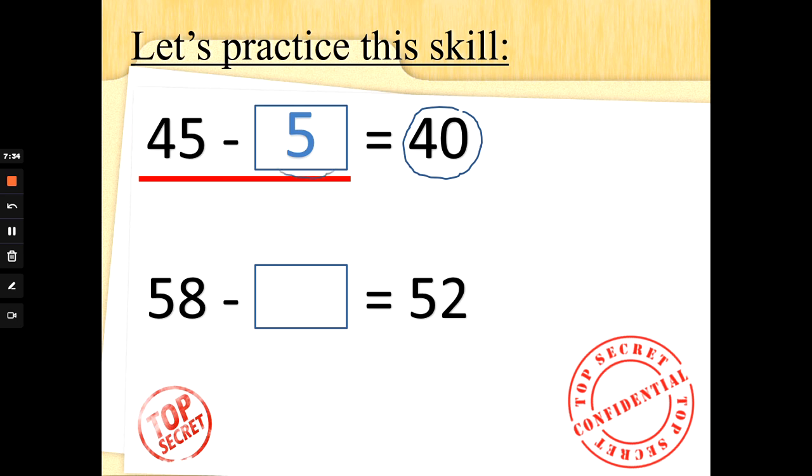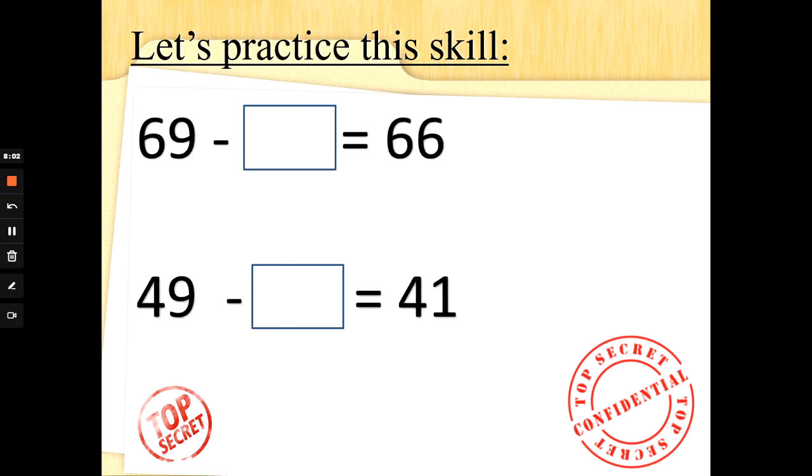58 take away something is 52. We need 52 on both sides. We've got too many on this side. Let's do 58 take away 52 — count up from 52 until we get to 58 to find the difference: 52, 53, 54, 55, 56, 57, 58. The answer is 6. Well done, super subtractors. What about 69 take away something is the same as 66? Let's count on from 66 to 69: 66, 67, 68, 69. The difference between those two numbers is 3.